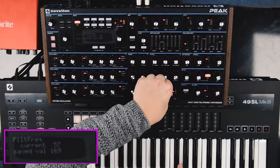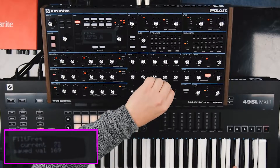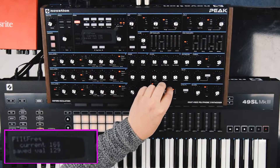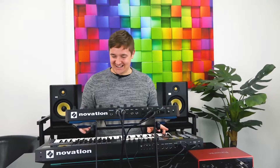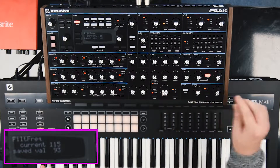A nice band pass. This one is called Filter. Oh my — listen to that! That is one note! That sounds insane, for one note anyway.